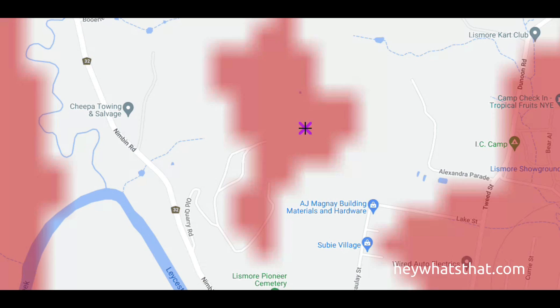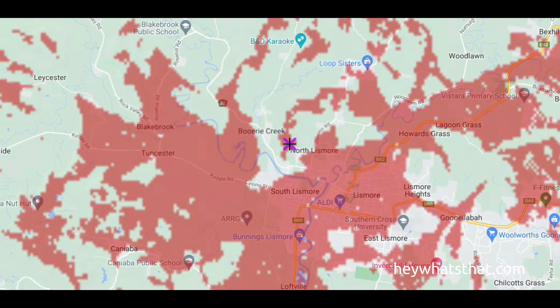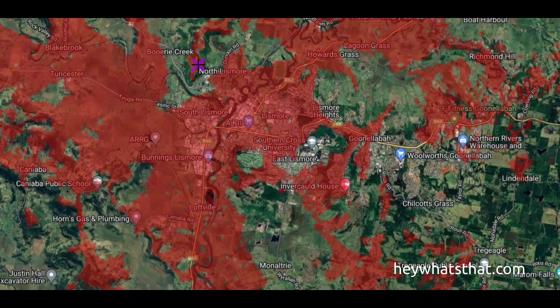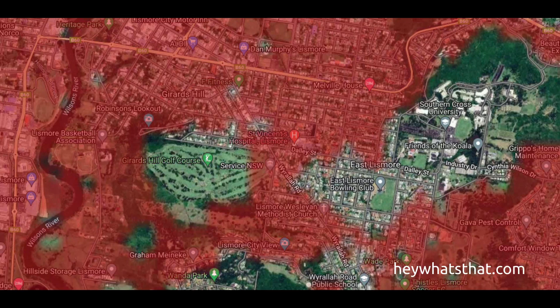This is what the coverage should look like. A few of the low places around obviously won't get any coverage, sheltered by the hills, but most of the town should be able to pick it up and does have line of sight with the Meshtastic node.